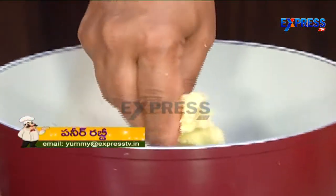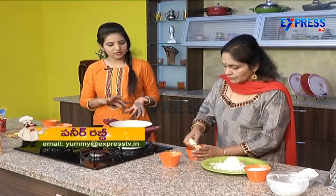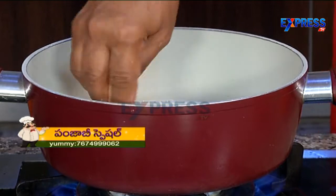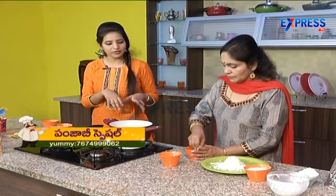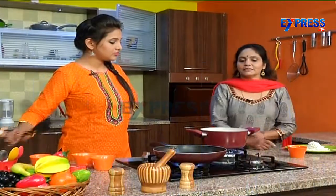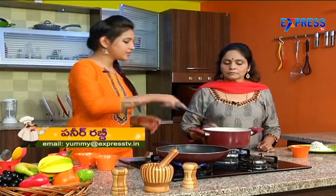We will also add khoa. Khoa is optional — if you are not interested in khoa, you can grate directly into the milk. I will use khoa. We will be chopping the khoa.